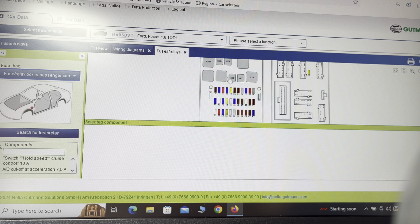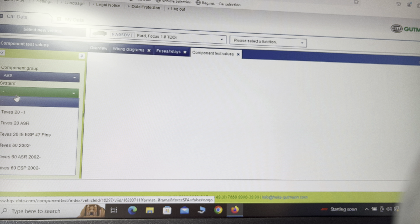Now HGS — I think HGS is even better. For example, fuses and relays: go to passenger compartment fuses and relays, there's your relay layout. When you put your mouse over it, it tells you what the relay does, and it also brings a list down the side. If we go to wiring diagrams — look how fast this is — go to engine, ECU, and there's your ECU with all the different components and their pinouts.